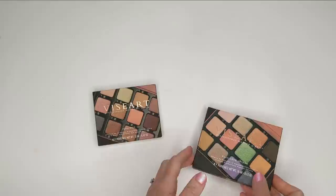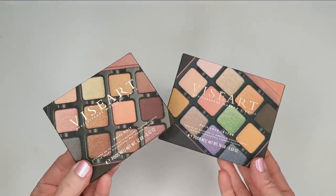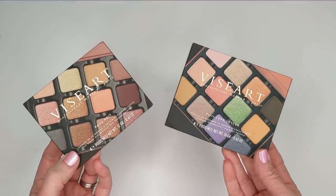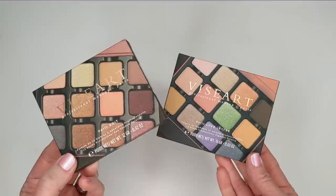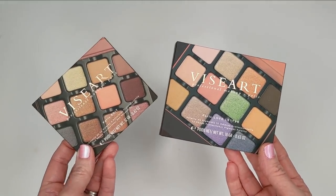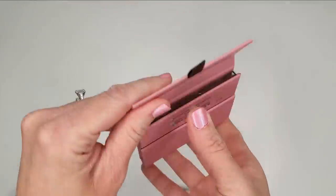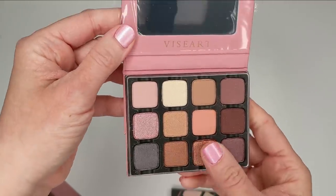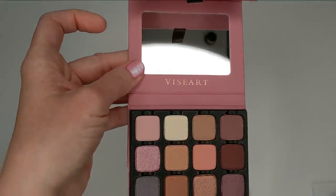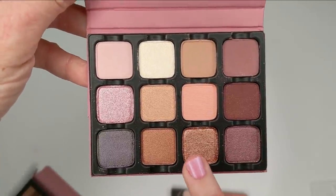Hey guys, it's Thursday. I just got my Viseart order in the mail — they were having a huge 40% off sale and I purchased some things I'd seen people in my Facebook group talking about. These are two palettes I've been wanting for a really long time, and 40% off was hard to pass up. I think both were in the twenty-something dollar range with the sale, so it was a really good deal. I got the Paris Edit and also the Paris Love Letter palette. Here's a look at the Paris Edit palette — I love the color, it's beautiful. These Viseart palettes are a little smaller than you might expect.